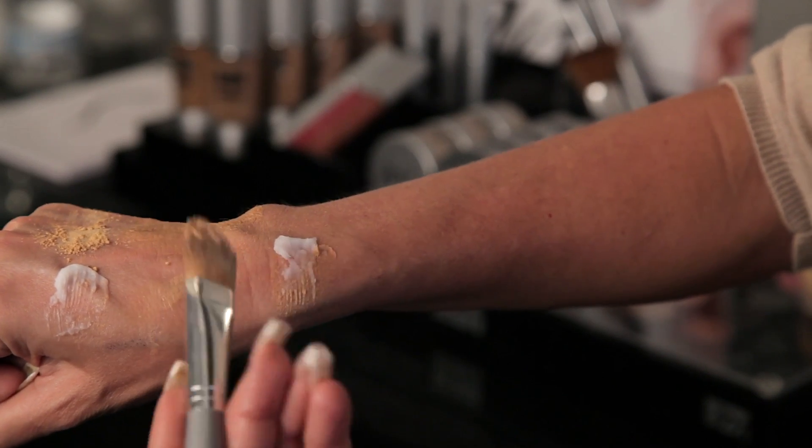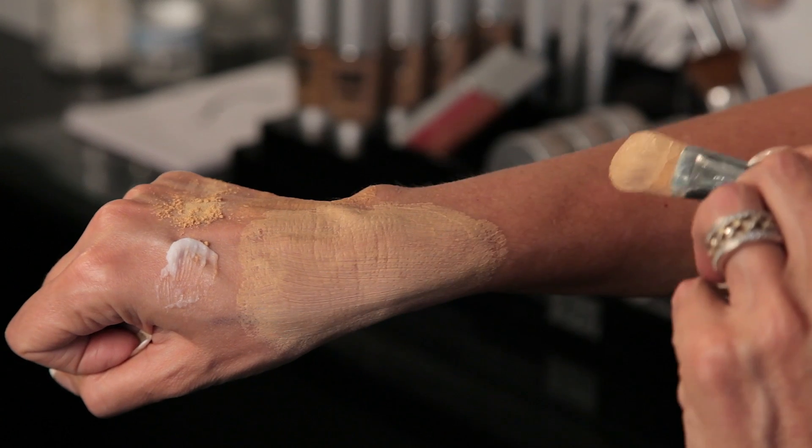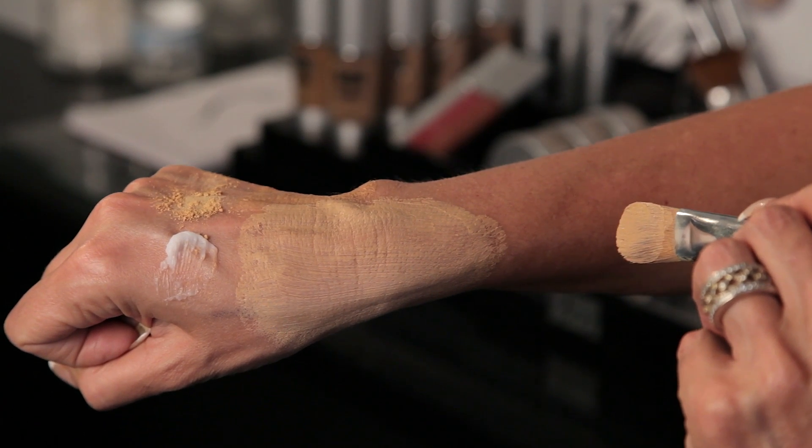Hi, I'm Annie Mayo, celebrity artist and creator of Advanced Mineral Makeup. Today, I'd like to show you how to make your foundation thicker, which will result in your foundation lasting longer and you getting better coverage.